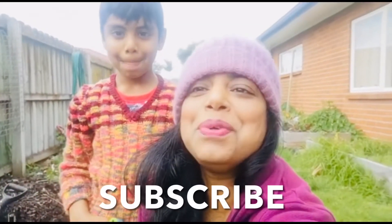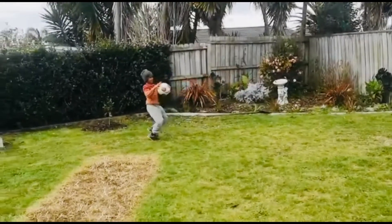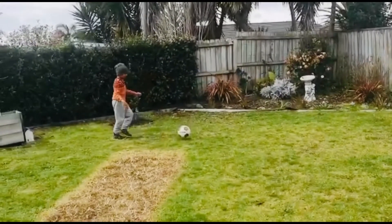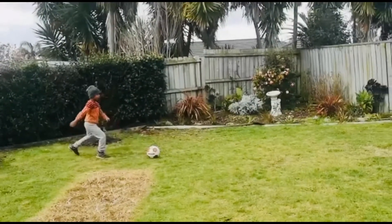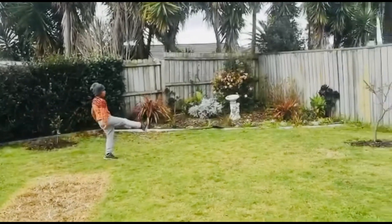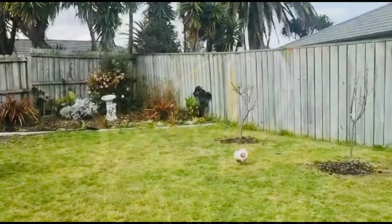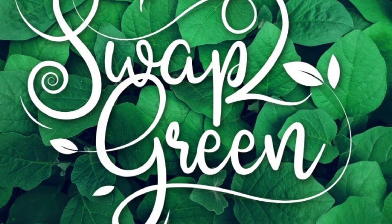Hey friends, I hope you enjoyed the treasure hunt with us. This is just the first part of kids activities for lockdown. If you have any fun activity that you enjoy doing in the garden with kids, please share it with us. Also, don't forget to share this video with your friends and family. We'll be back with some more fun activities that you can do with your kids in the garden. Till we meet again — think green, act green, swap to green. Thank you!